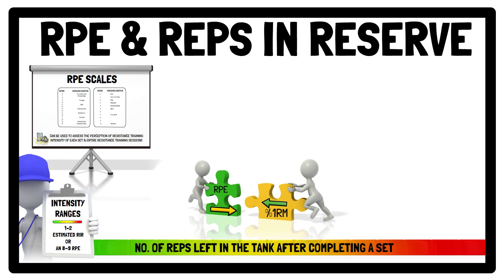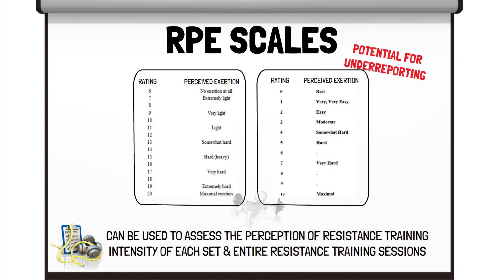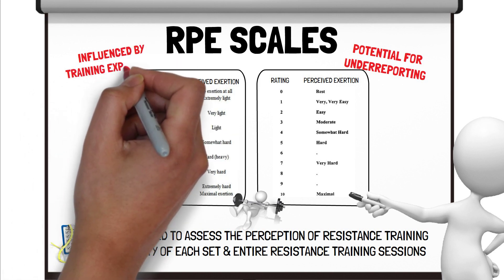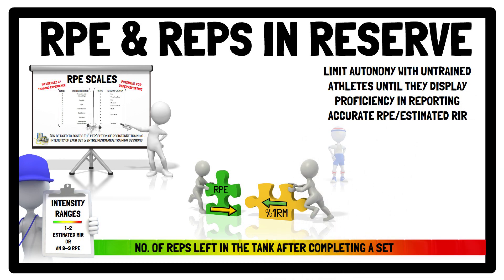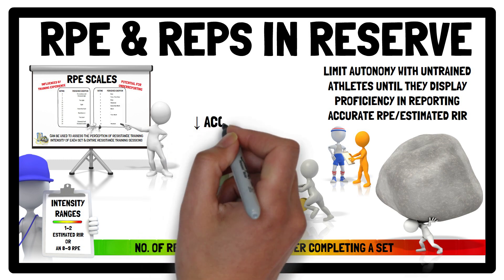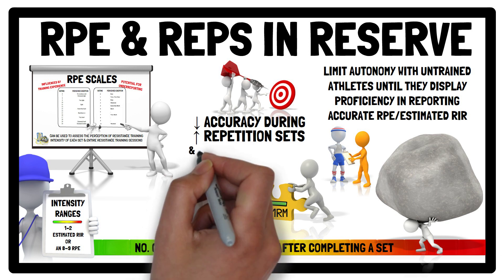When this approach is taken, it can ensure each athlete is lifting a load within the same proximity to their relative maximal capacity. The main limitation of RPE and estimated repetitions in reserve is the potential for under-reporting — some athletes have been known to report sub-maximal values despite reaching failure. The ability to gauge exertion accurately may be influenced by training experience, so it's recommended to limit autonomy when selecting training loads with untrained athletes until they display proficiency in reporting accurate RPE and estimated repetitions in reserve. Accuracy is also reduced during higher repetition sets, above 12 repetitions, and at lower relative intensities, for example above 4 repetitions in reserve.